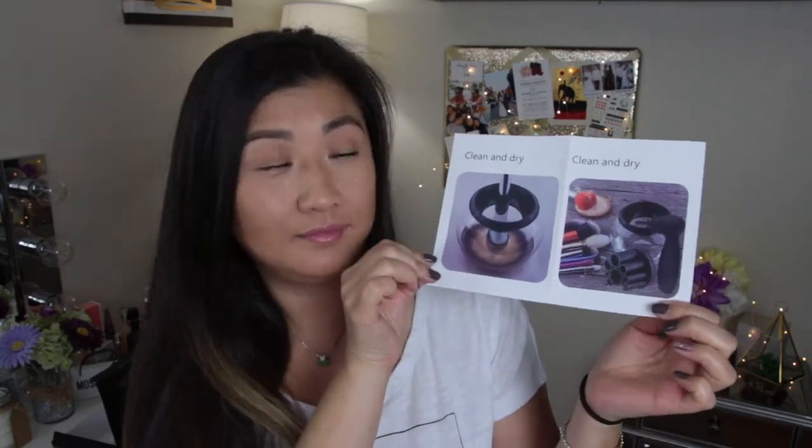I got this for my birthday, which was two weeks ago, so I'm so excited. I saved this video and saved my dirty brushes just for this. I'm going to open it so we can see what the label and instructions are all about. This is the manual — it's really simple. It just says Clean and Dry, with basically the same pictures as on the box. Very, very simple. I'm still assuming Clean and Dry is the name of the product.